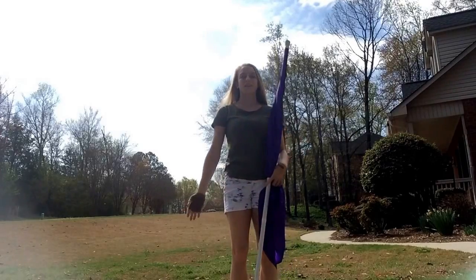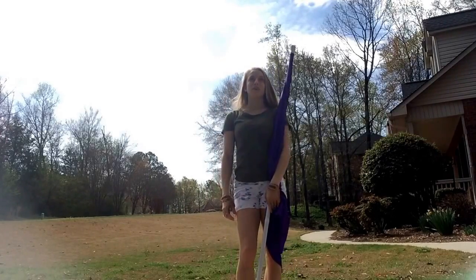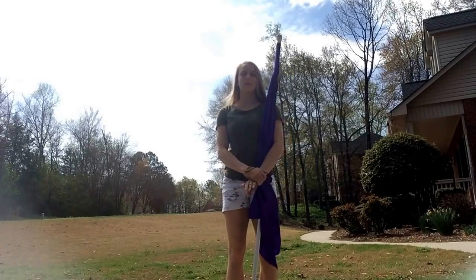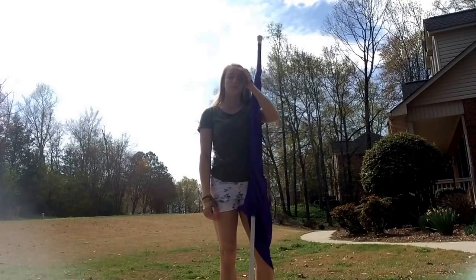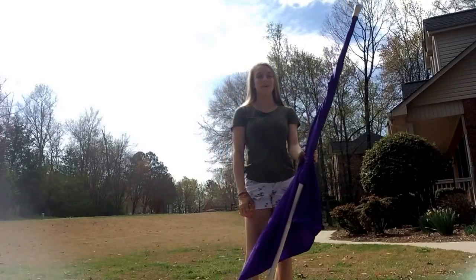Today I'll be teaching one of my favorite tosses. It's basically a one-handed 45, and if you don't know how to do a 45 with two hands, I would suggest learning that before you try this toss. It's a one-handed 45 with a really pretty wind-up to it — it's all over my Instagram and I've had a lot of people comment on how much they liked it or wanted to learn it.